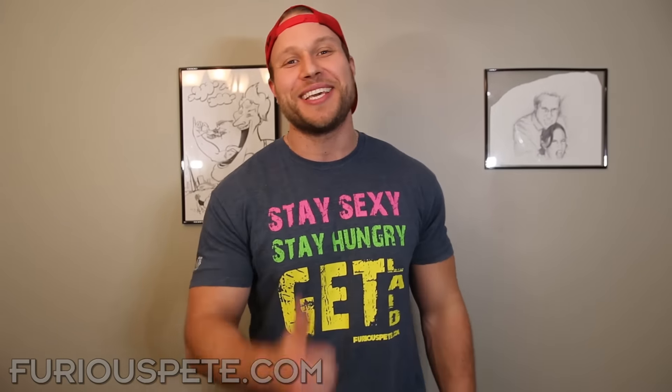I hope you guys enjoyed those pranks — use them and pull them on your friends and family. Give this video a thumbs up if you enjoyed it. Merry Christmas everybody, hopefully you guys enjoyed the holidays and Happy New Year to you all. We'll catch you guys later. Stay sexy, stay hungry, and of course, get laid.